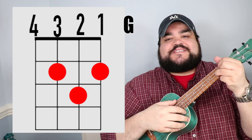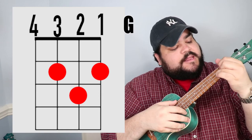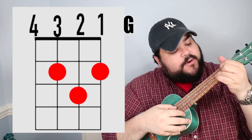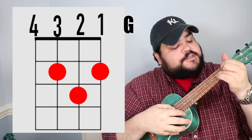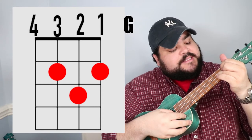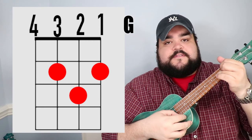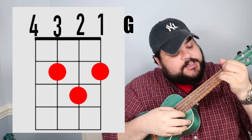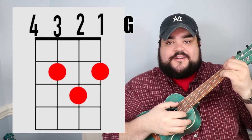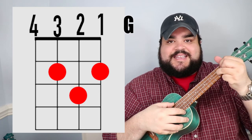The last chord we need for this song is the G chord. Take your pointer finger and place it on the third string, second fret. Then take your middle finger and place it on the first string, second fret. Then take your ring finger and place it on the second string, third fret. And it should sound like this.